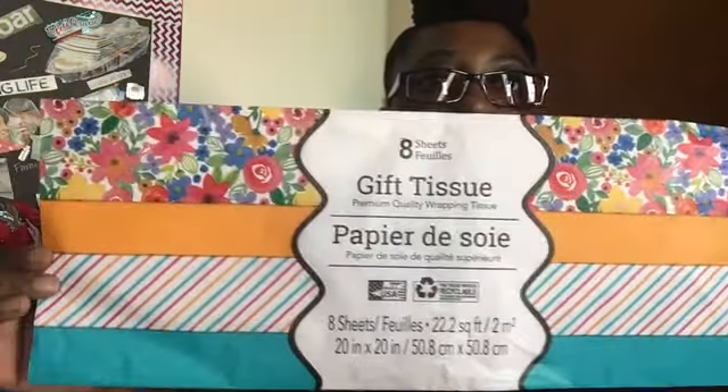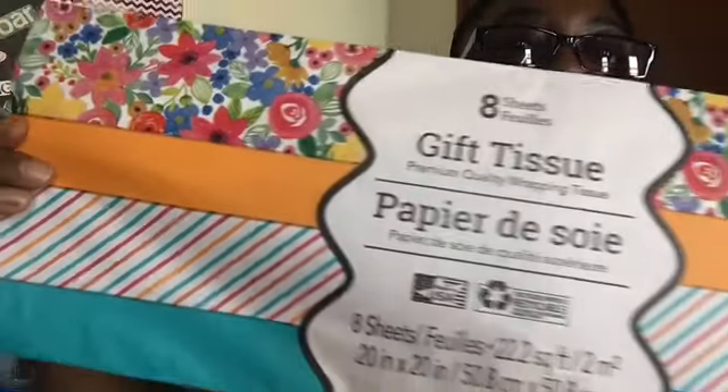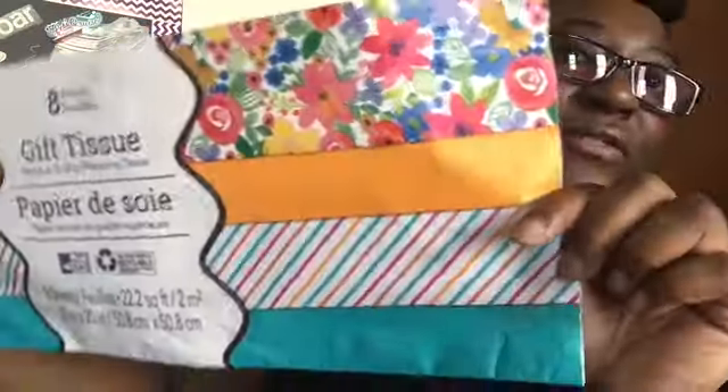I picked up two tissue papers. One of them looks like this — it has the flower pattern and it's just eight sheets. I thought it was so cute, and I have it for friend mail.